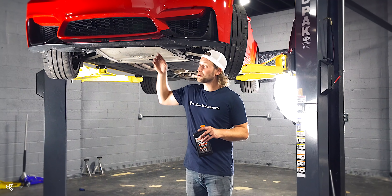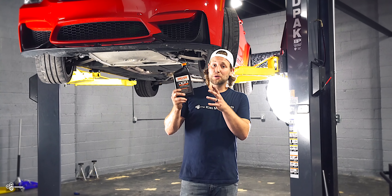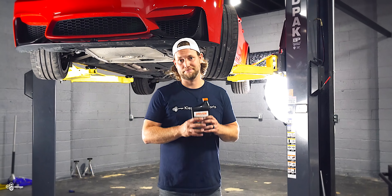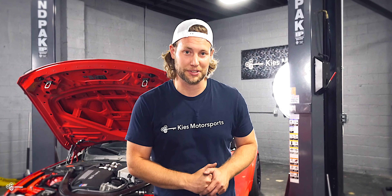At this point, the Mishimoto oil cooler is fully installed. The last thing you need to do is add that extra oil. Keep in mind that not only today do you need to add about a half quart of oil, but you're going to have to do that every time you do an oil change. Now that the oil is properly topped off, everything is fully installed and ready to go — I'm looking forward to those lower oil temps.